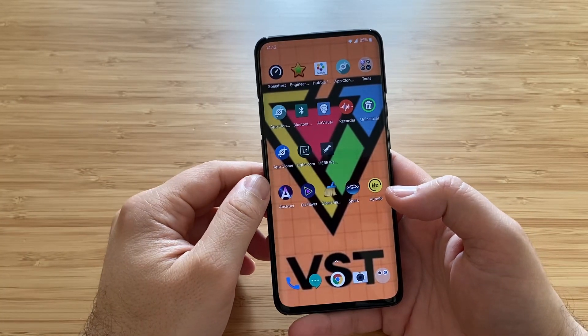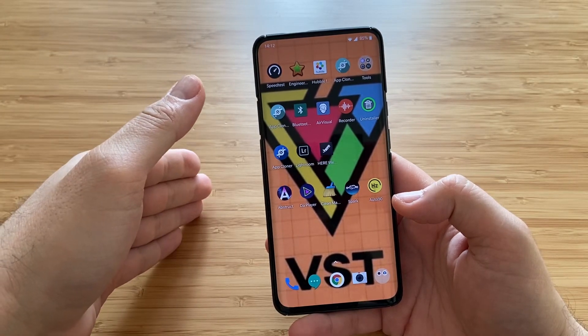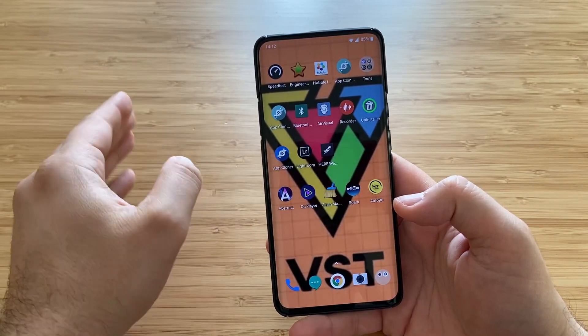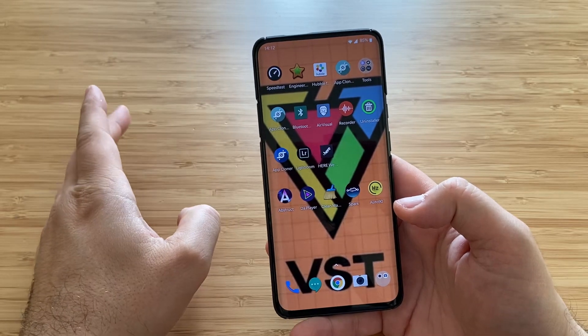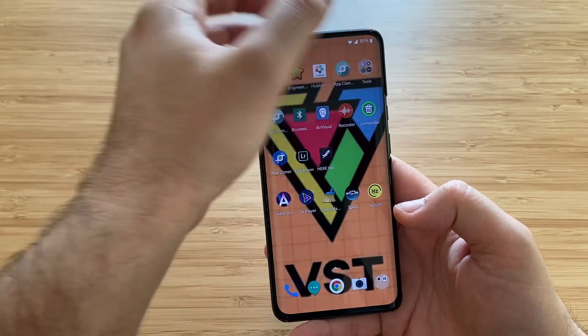Hi YouTube, VST here with NSP Stech. Greetings to everybody — an exclusive Sunday video. I am exclusively breaking my rest to present to you some break videos from the Google camera domain.